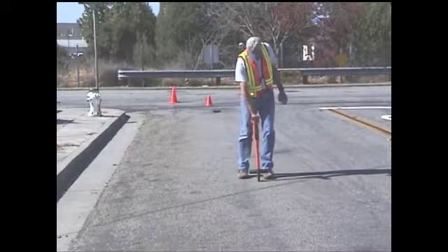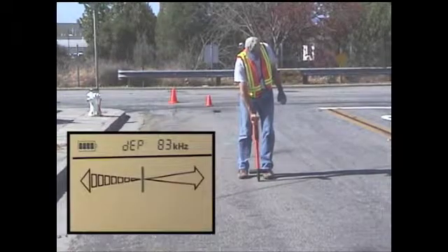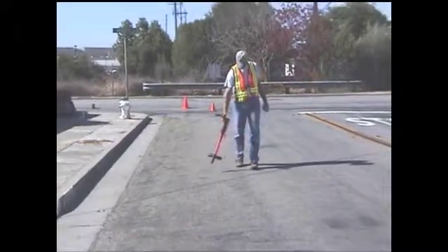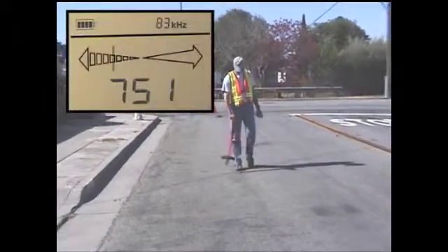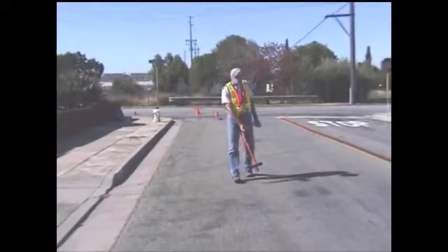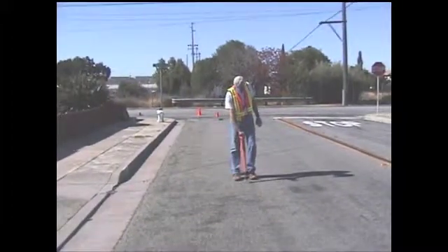If the field strength changes but the left-right guidance remains the same, your conductor may have changed depth, or you may be on another conductor. Continue your locate and check for laterals or reference points to confirm you are still on the same conductor.